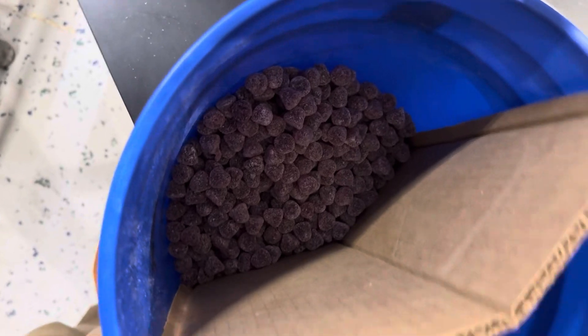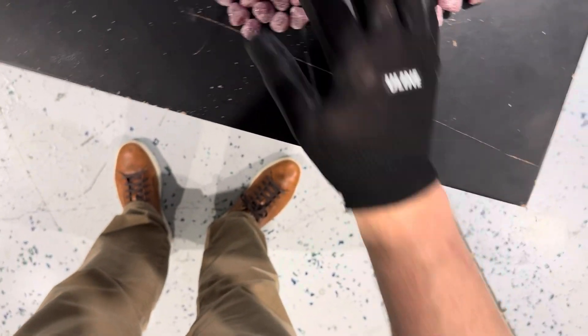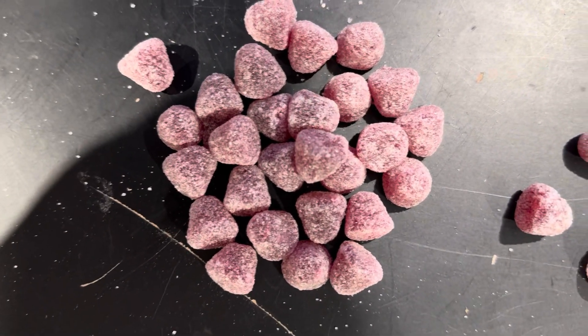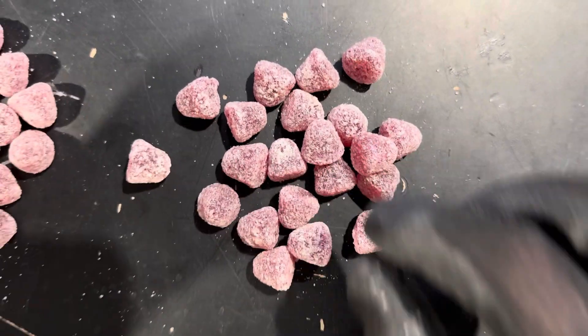So in here we're going to see the ones that are more white in color. So there's the accept, and then there's the reject. You can see that those have more sugar on them.